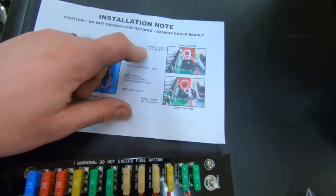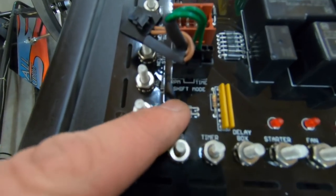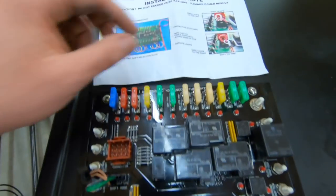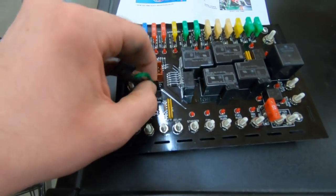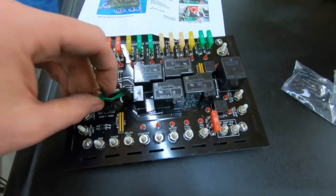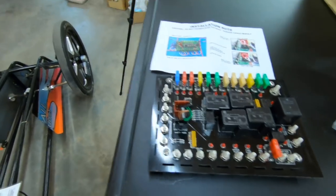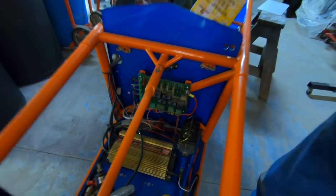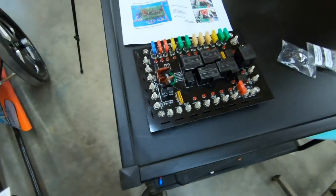When you open the relay board you're going to see there are two different jumpers included, and this is how you pick your shift mode. If you want to shift on time, you're going to use the brown one, because you want the wire loops to the right to shift on time. I'm going to install it on the right side because I typically shift my car on time. The old man has his switch set to shift on time as well. Depending on what model board you have, there's either going to be a toggle switch or jumper wires on the new late-model edition here.